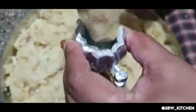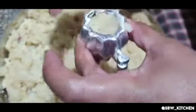Grease your modak mold with some ghee, then close it. Take a small portion of the dough and put it in the mold. After you completely put it inside, remove the excess amount of dough.